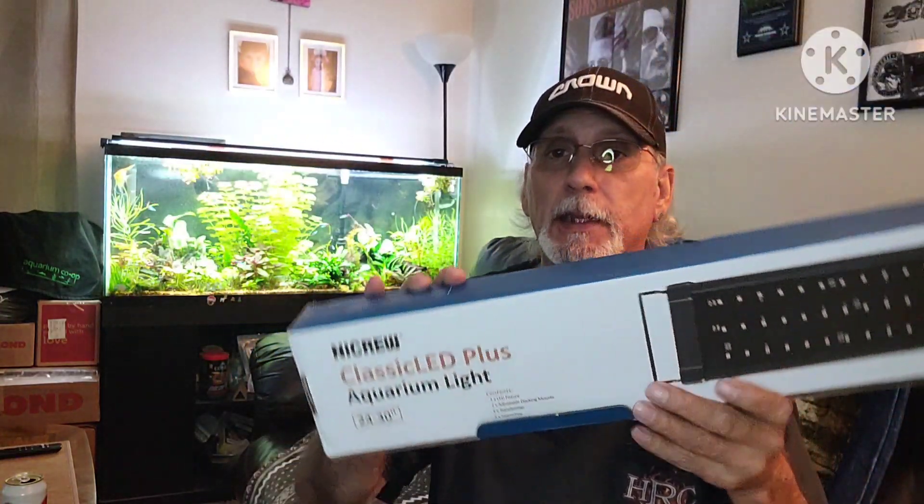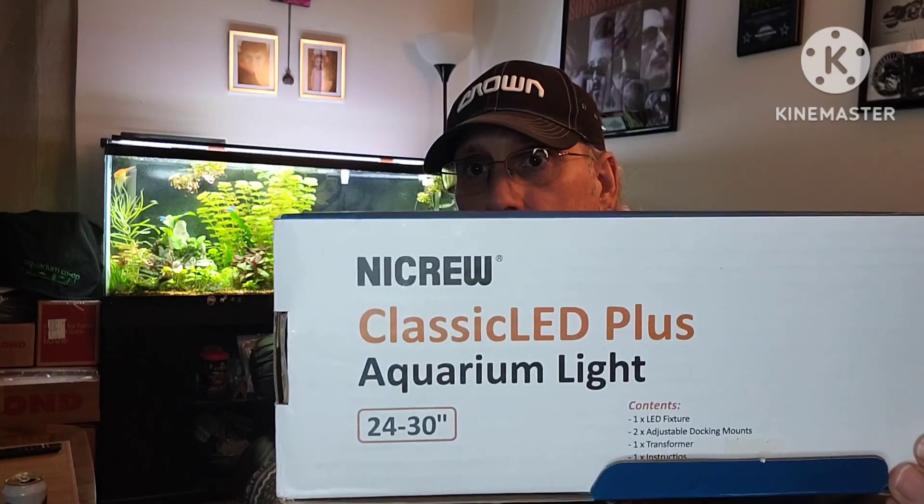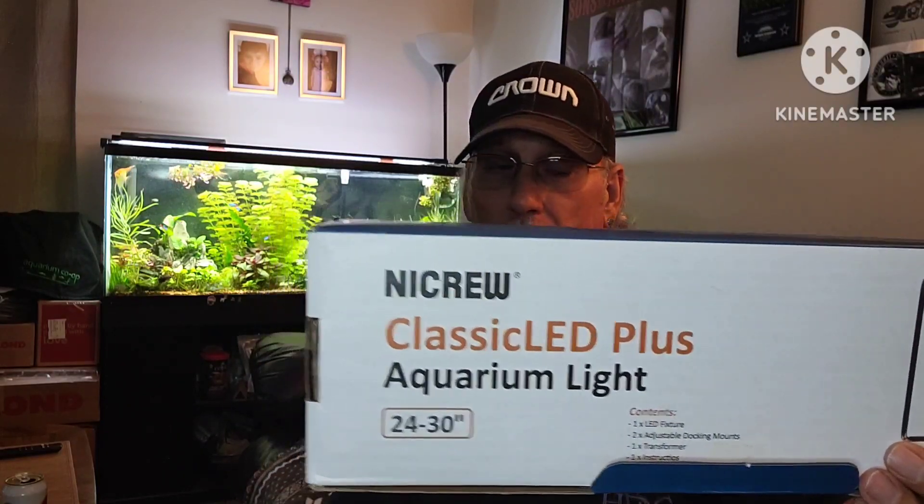Hey everybody, this is Rob with Freese Aquariums. NICRU had reached out to me and asked if I would make a video to help you guys and gals with the updated NICRU Classic Plus LED Aquarium Light.